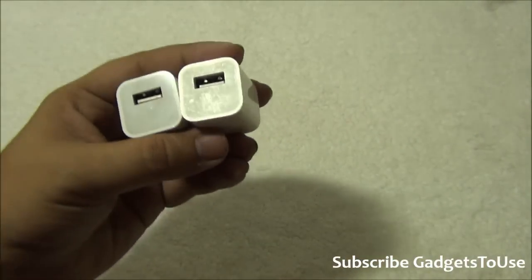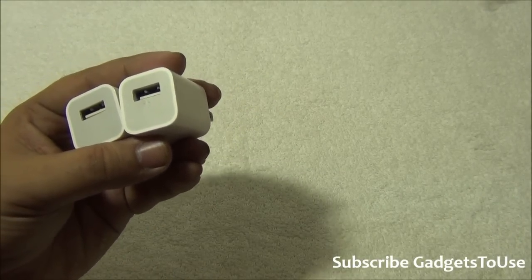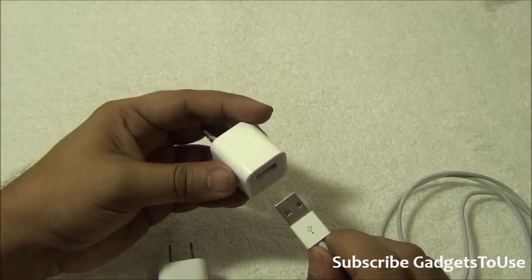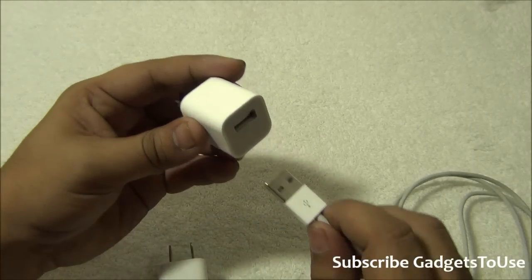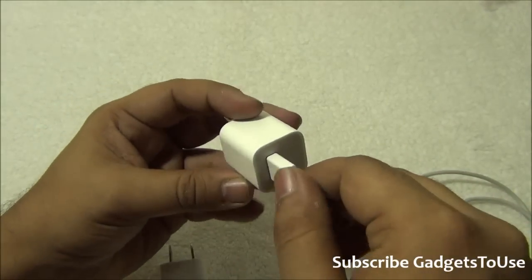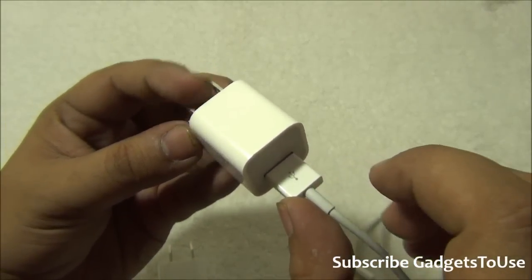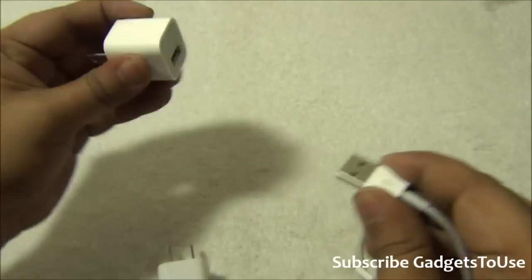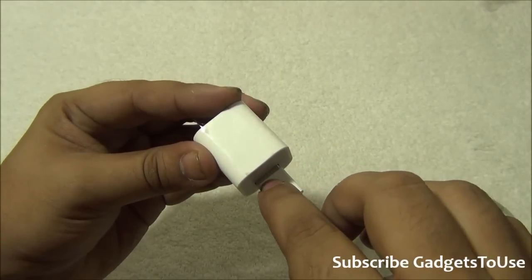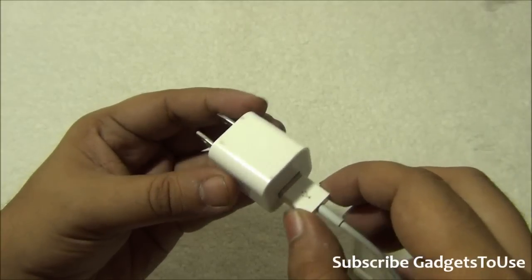Now let's look at the cable. I have a genuine iPhone cable here which I'll use to demonstrate the difference. When you insert the cable into a genuine Apple iPhone charger, it fits very closely with a very negligible gap between the cable and the port. On the fake one, you will notice a much wider gap because the USB port is not positioned properly inside.